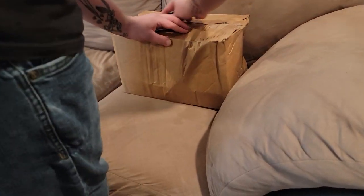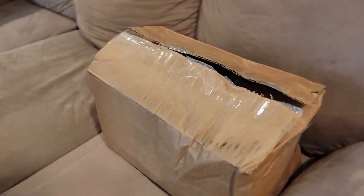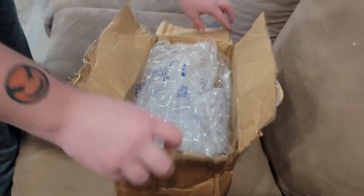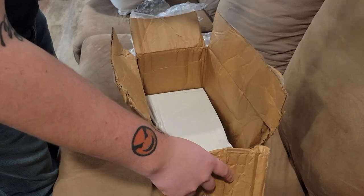So, Joe, on today's episode of 'how much did UPS mess up my package' — everything from the parent we've been waiting for to the bubble wrap.